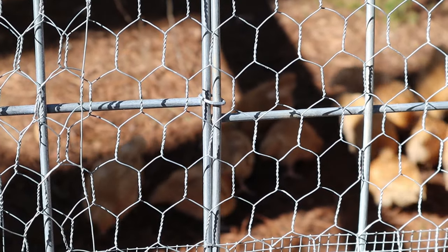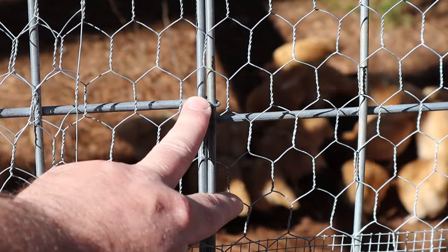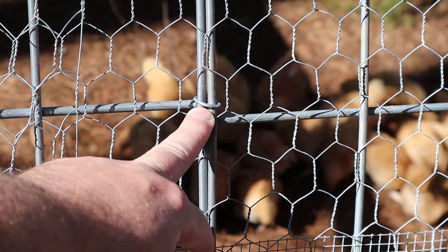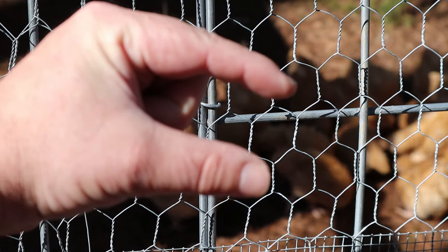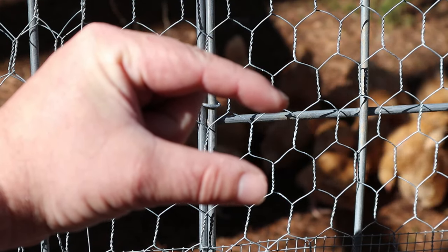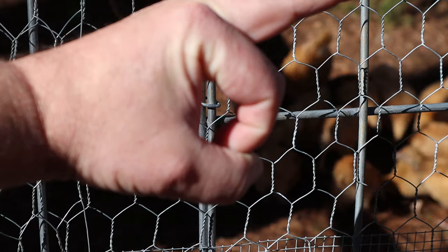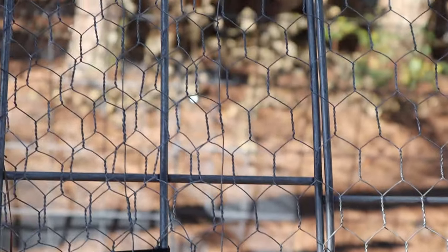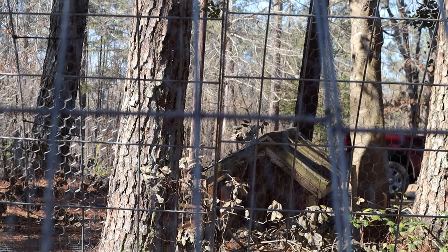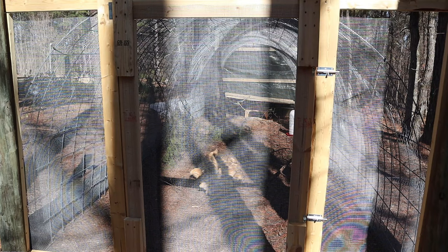Let me get a little closer to show you how I held the cattle panels together. The name is escaping me right now, but basically these are the hoops you put through a pig's nose to stop them from rooting — they're like little rings. They come with special pliers; you put them in the pliers and when you crimp it, it tightens up. That's how I held the cattle panels together — about every foot or two going all the way up and down.